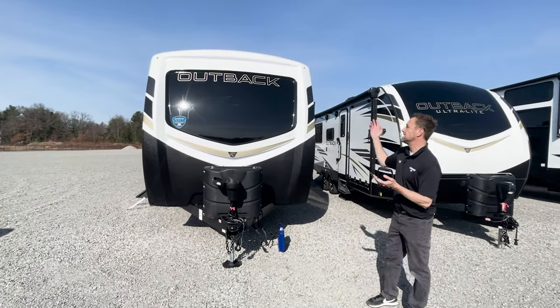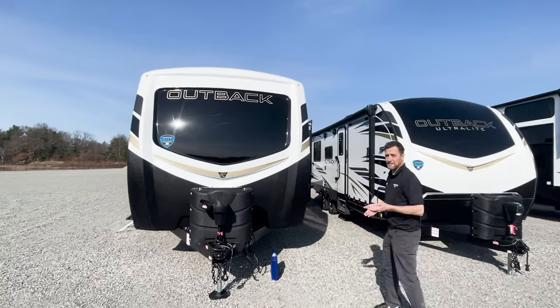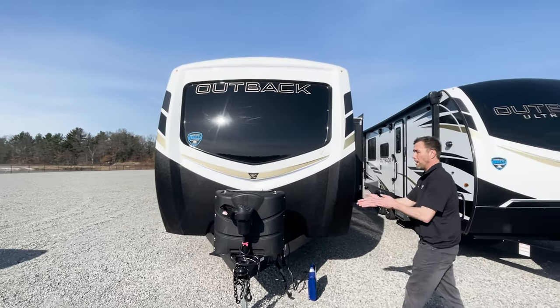Mike at Lakeshore here with the Keystone Outback 342 CG Toy Hauler. This is going to be your orientation video up front here.